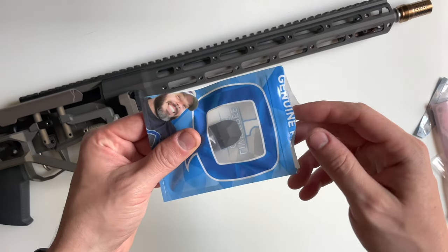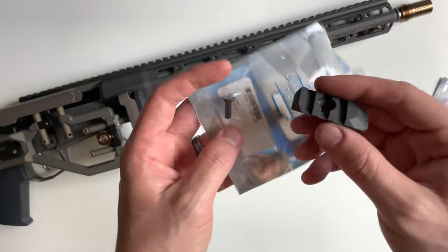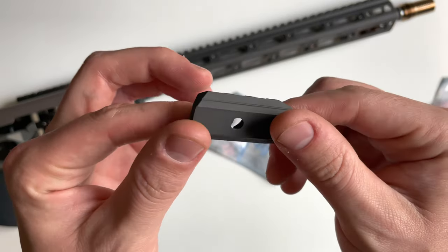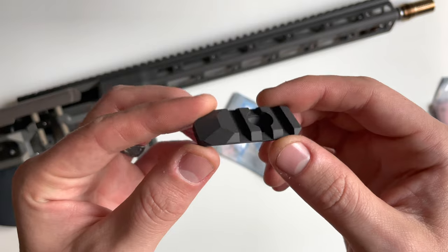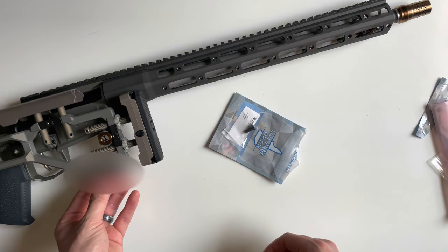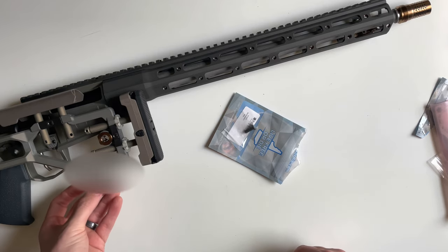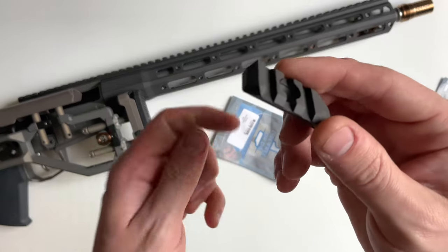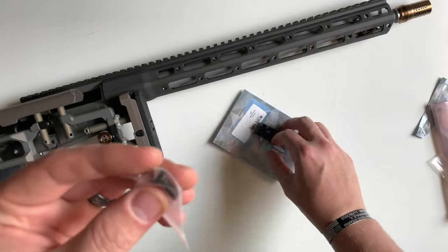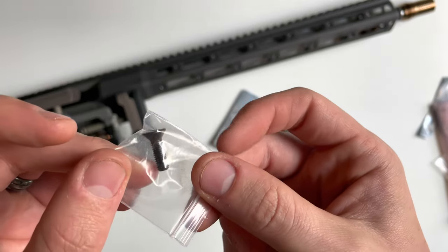I'm also going to take a look at the stock attachment picatinny rail. Basically what this is allows you to mount a monopod to the stock underneath. It mounts right up here, and it comes with an aluminum-constructed three-section picatinny rail as well as a T25 Torx screw.